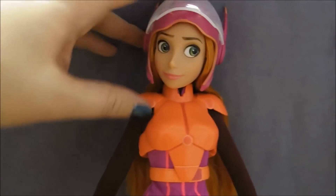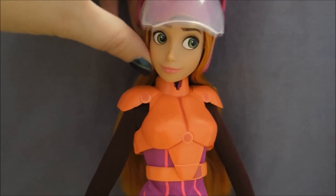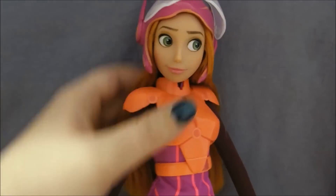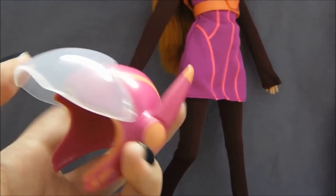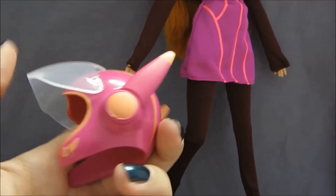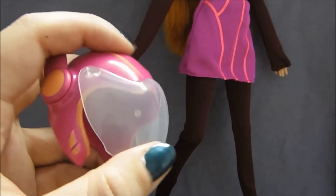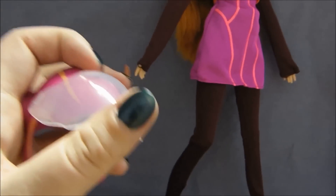We'll set that over there and have a look at the doll herself. First things first, I'm going to take off her helmet. It's hard to do with one hand. So there's her helmet and it's hot pink and orange. It has these big ear things, and it has this clear plastic part that goes up and down in front of her face.